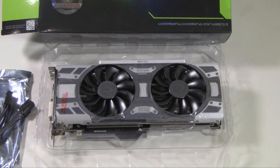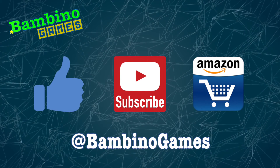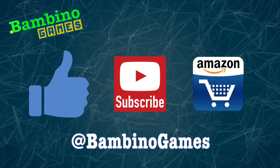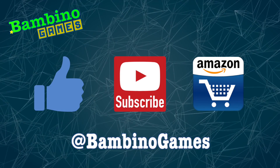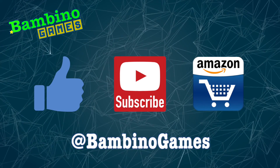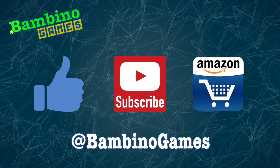That's my unboxing of the EVGA GTX 1080 Super Clock card. I'm really looking forward to getting this installed and checking it out. Thanks for watching, guys. If this video was awesome, please hit the like button — it really helps — and be sure to subscribe. When shopping on Amazon, please use the link in the description below, and don't forget to follow me on Twitter for updates. Have a great day.